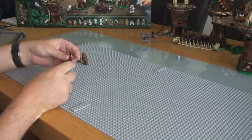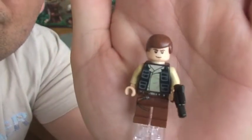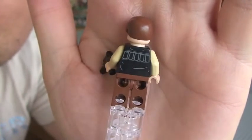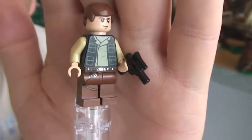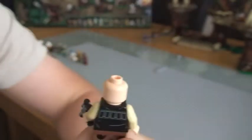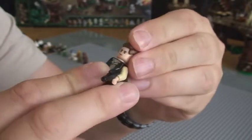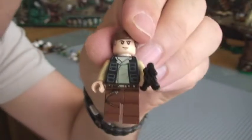Next up we have Han Solo. You can see Han Solo there. Comes with a blaster pistol, rear torso printing, front torso printing and some leg detail as well. This one only has the one face. That is Han Solo.